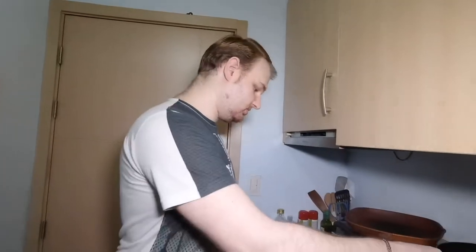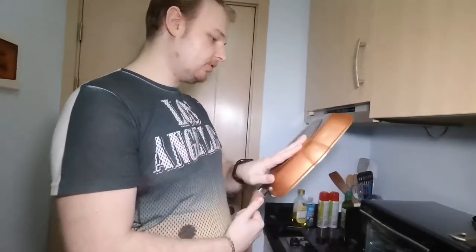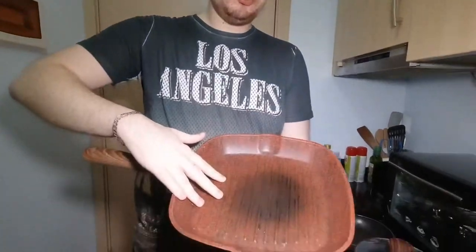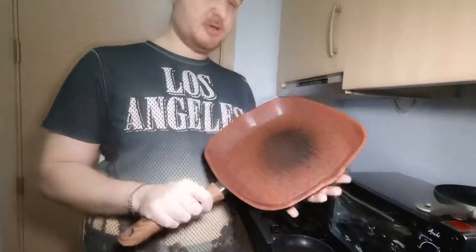For example, this is the cheapest one for induction, and this is the most expensive one. Also in my collection I have a very big grill pan which looks very professional. The price is really good. The question is which one is the best for preparing food on induction — this is what I'm going to check today.